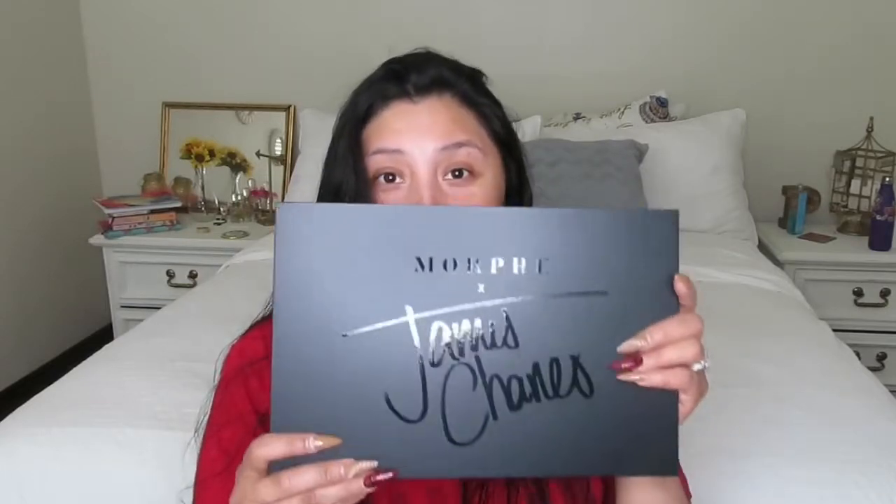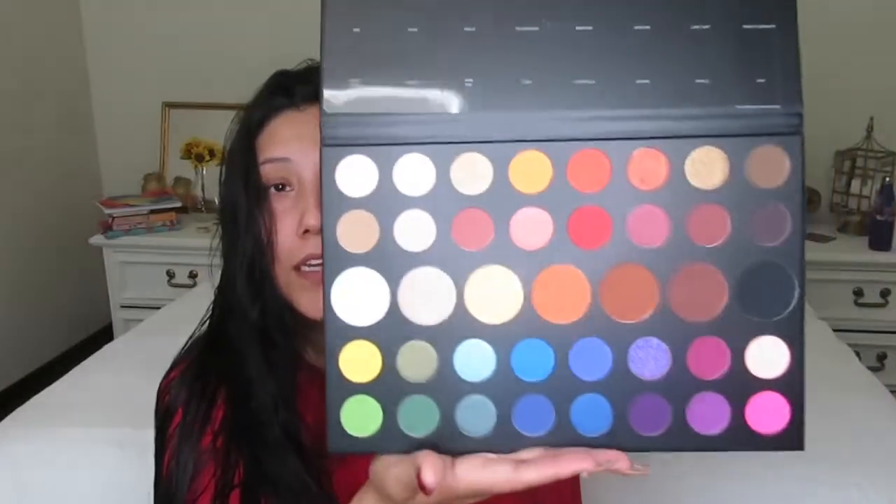Oh my goodness, look! I am so excited, it's so nice. Yes James, you did an awesome job on the packaging — I love it, black on black. Let me open it up very quick. Oh my goodness! It does have the names right here so I'm just gonna tape it in so I know the names. I love it — let's get this tutorial started!